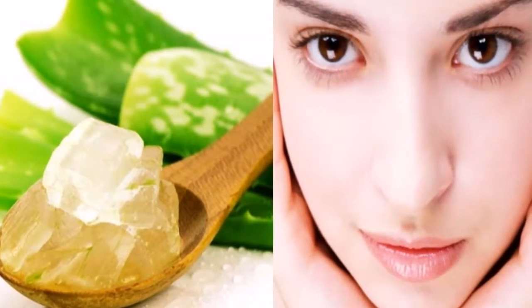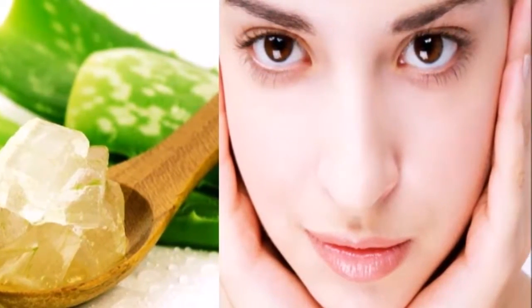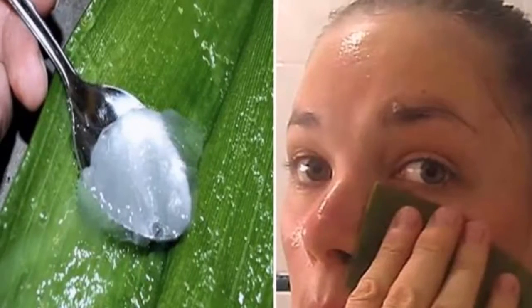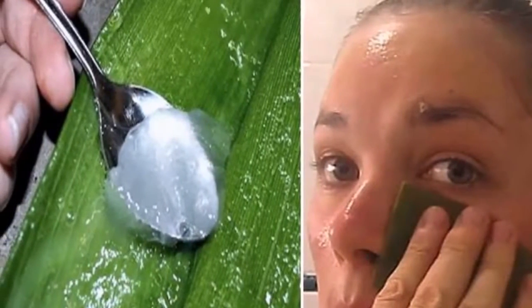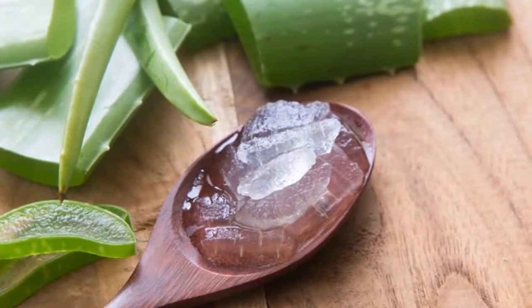Step eight: when the mask is dry, you can try to peel it from your face, then wash your face with clean water. Do not use soap or chemicals to wash it, as this would defeat the purpose of using this remedy.